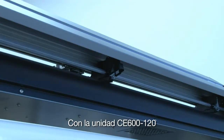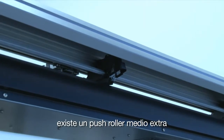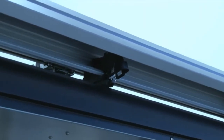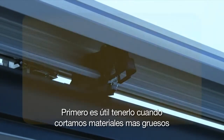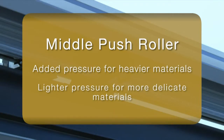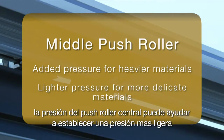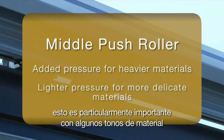With the larger CE6000 120 unit, there is an added middle push roller. This added push roller is very useful for several reasons. First, it's useful when having to cut the heavier materials. The pressure of the middle push roller can be set to a lighter pressure, eliminating any track markings caused by the pressure of the wheel. This is particularly important with certain tint medias.